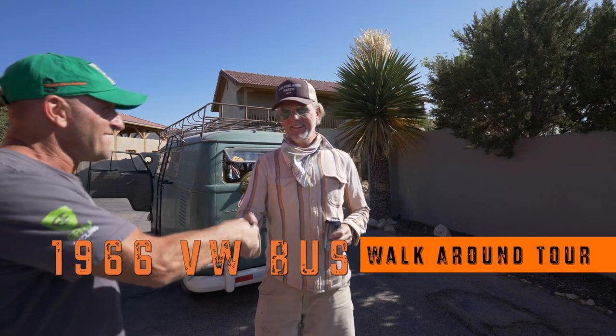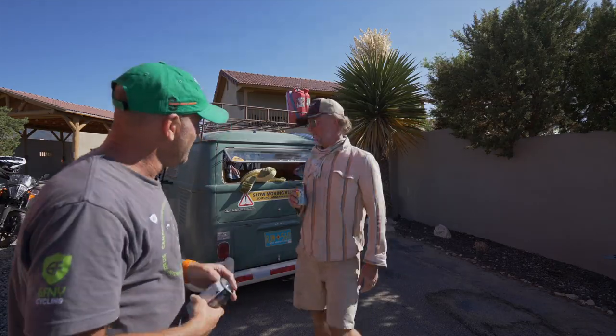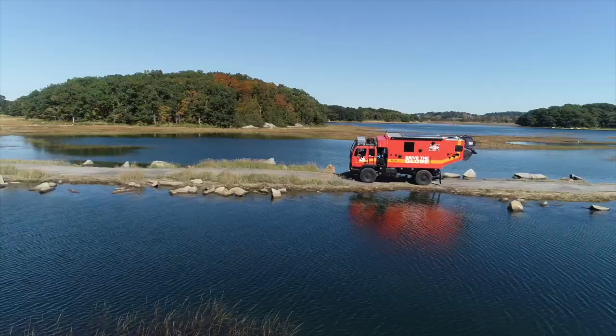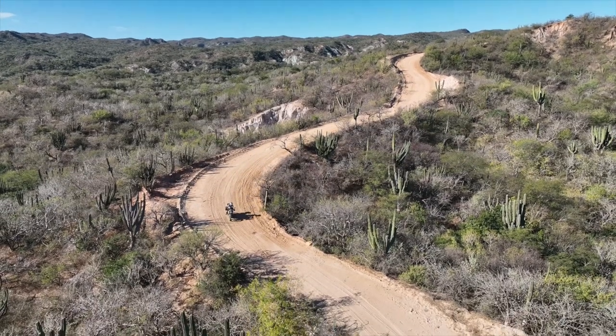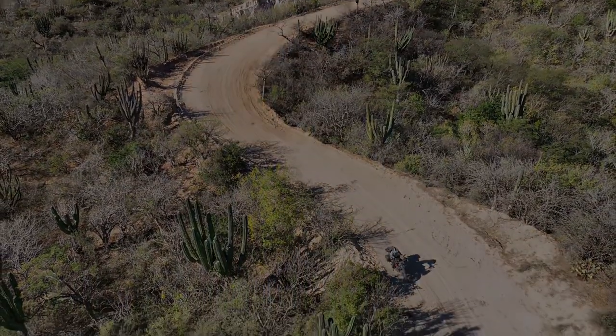My name is Michael Ladin. I am currently traveling more than 220,000 miles around the world on board my 1994 Storton-Stevenson Overland Expedition rig and KTM adventure bike. This is my story.